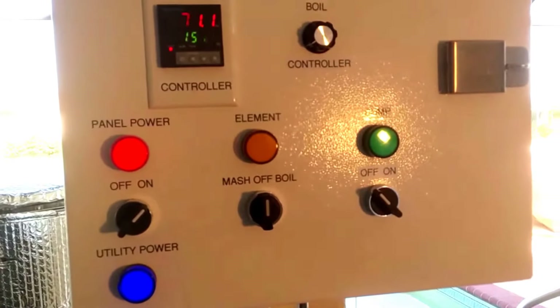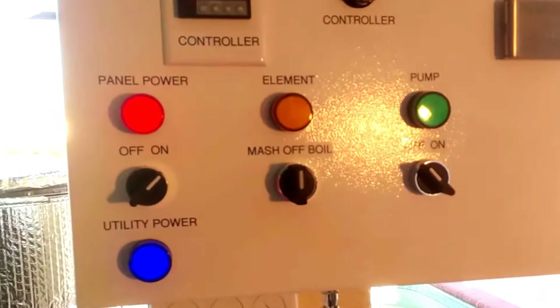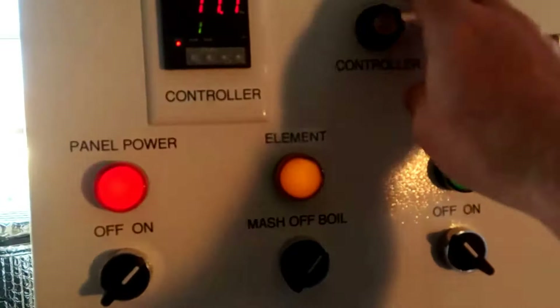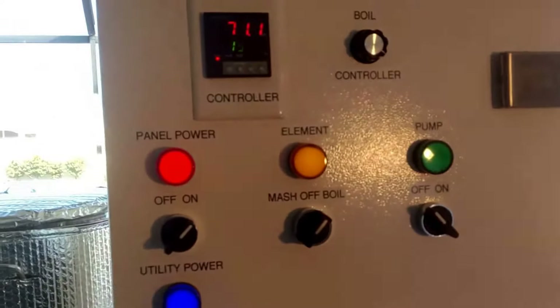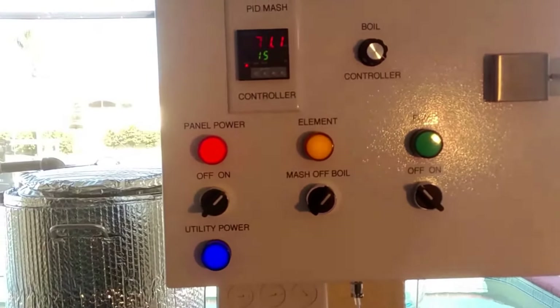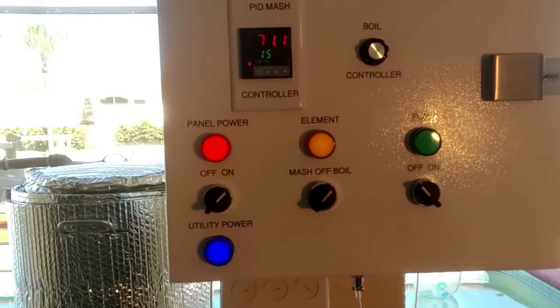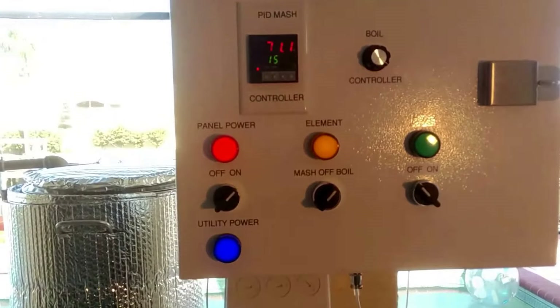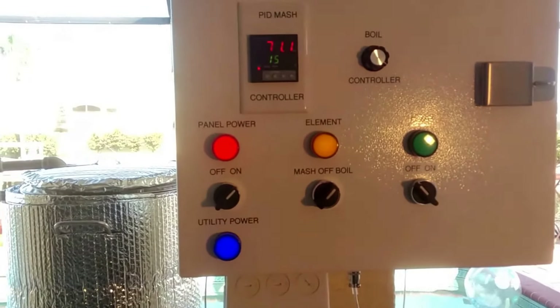So just to get this thing heated up quick, I'm just going to put it on the boil setting and crank the pot all the way up. As you can see, I got 71 degree water in there and we got a little ways to go. So I'm going to get finished setting up and we'll come back and see how she's heating.